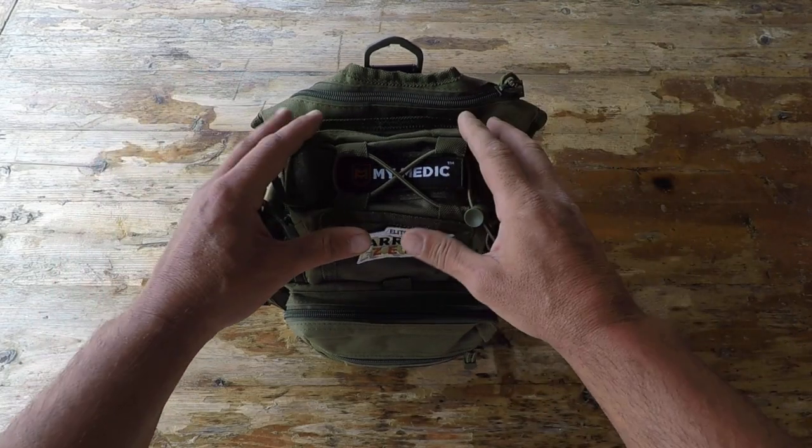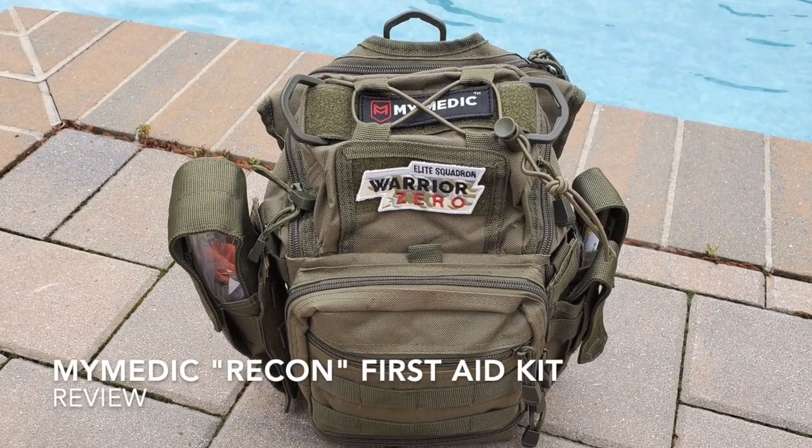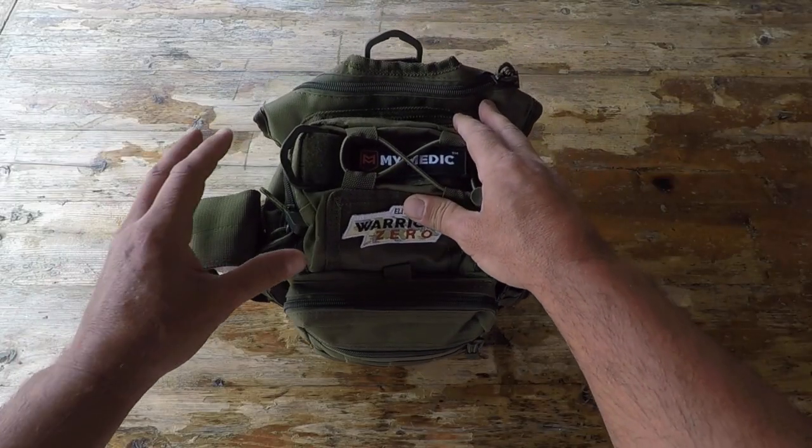Hello, it's Helder here. And today I want to talk to you about this new kit that I picked up — a first aid kit by MyMedic.